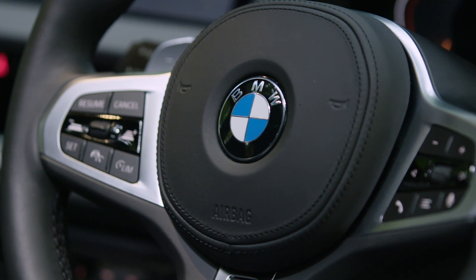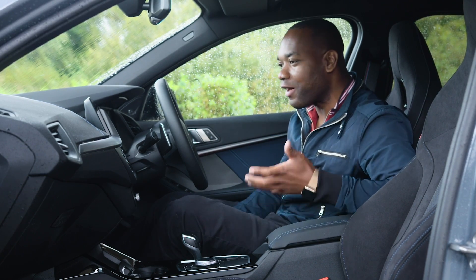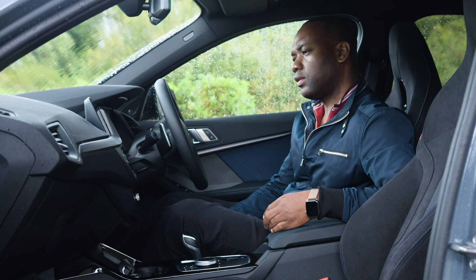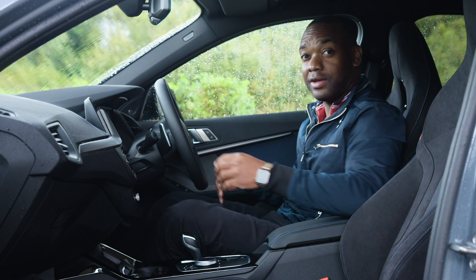It's all a bit grown up and sensible though, isn't it? This is supposed to be a BMW M135i — it's supposed to be fun. "Hey BMW, I'm bored." "I can't imagine that you're bored. Maybe you haven't yet had the chance to try sport mode." Now we're talking.